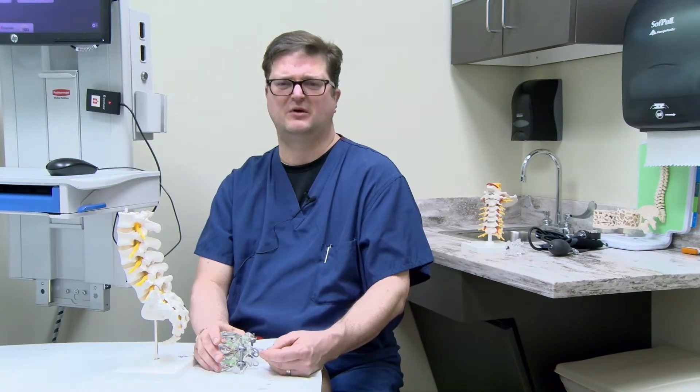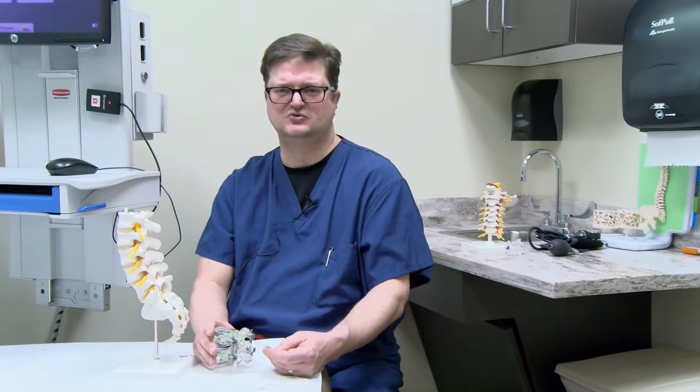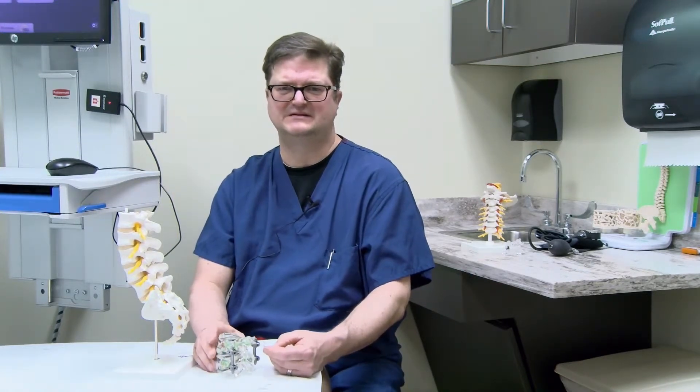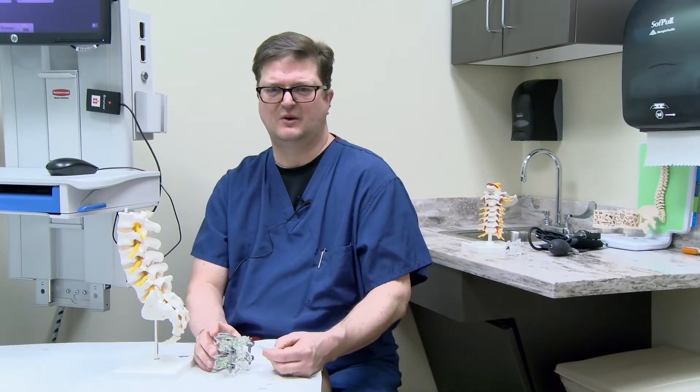Hi, I'm Dr. Clark Bernard and I'm here at Augusta Health working in the spine clinic. Today I want to talk about lumbar fusions, which often entails placing screws and rods and sometimes plastic or metal spacers in someone's lower back.